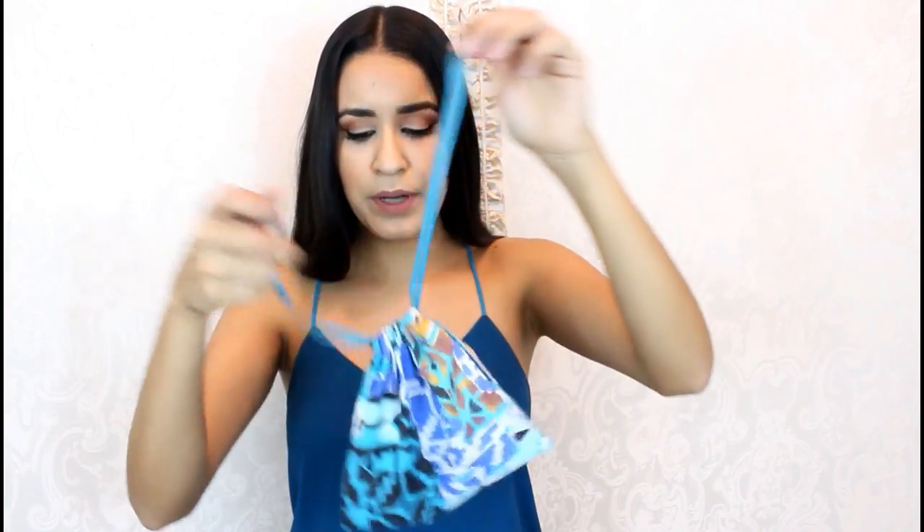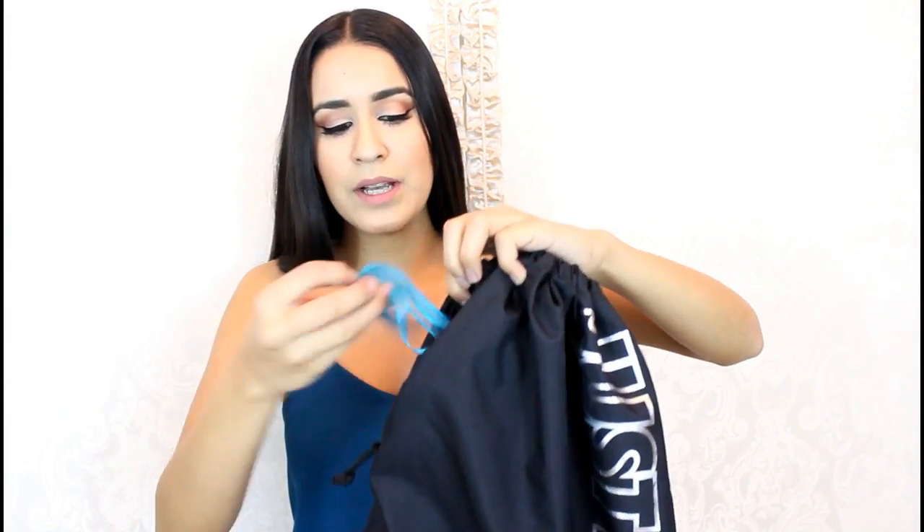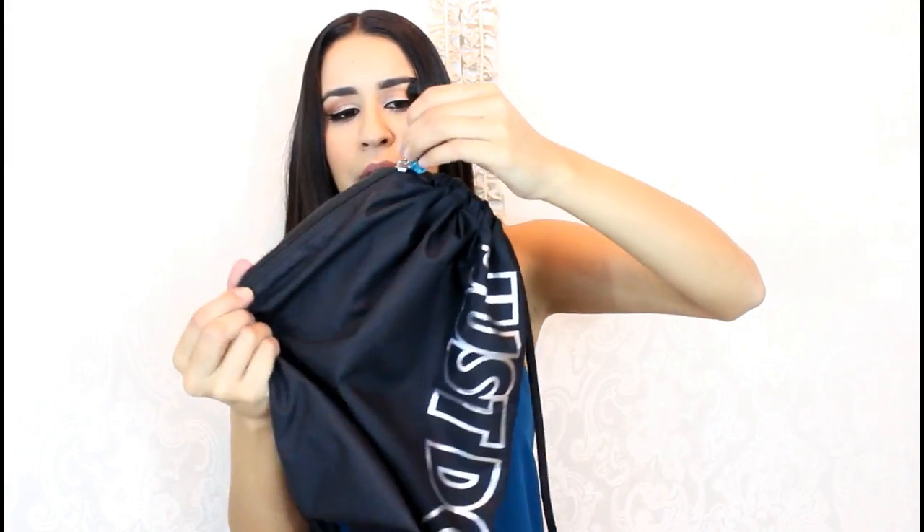This is what I would typically put in the bag — my watch, some earrings, and my ring. I just put everything in there, zip it up, and I feel more secure knowing I won't lose any of my jewelry. I just feel more comfortable putting it in a little bag and then into my gym bag.